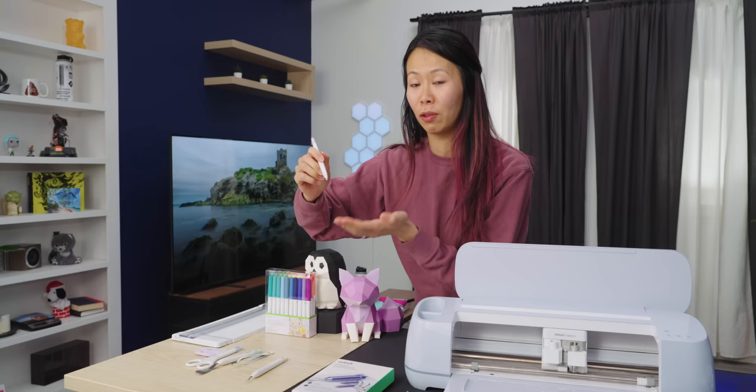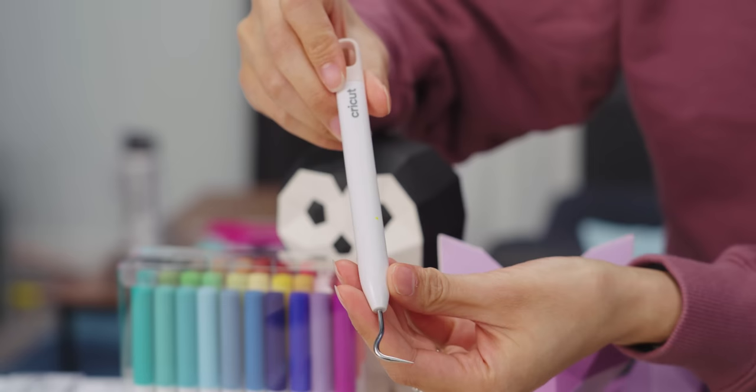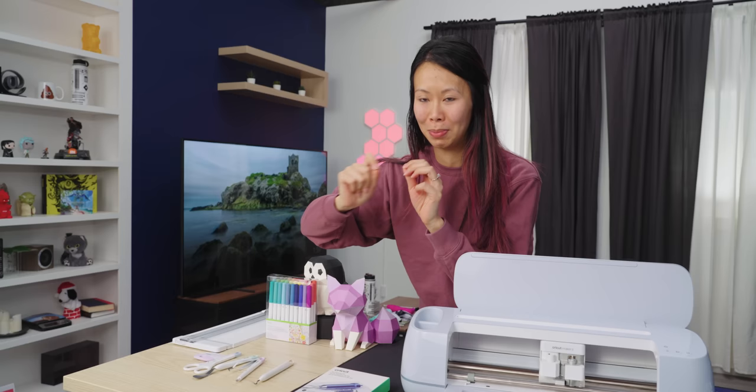There's a scoring tool to help with folds. Dropping things — it runs in the family. And then we've got another weeding tool to help get rid of little bits and pieces. What is weeding?